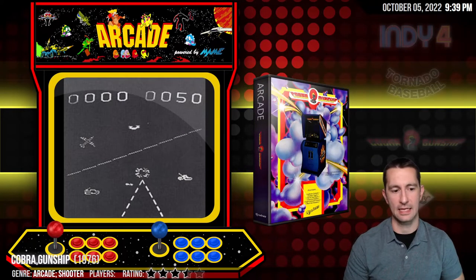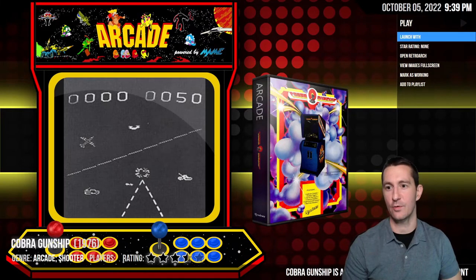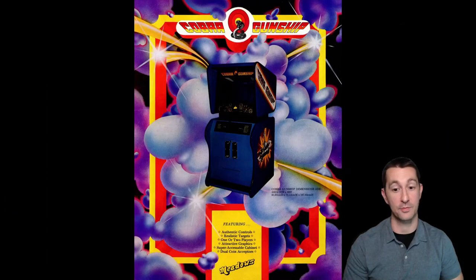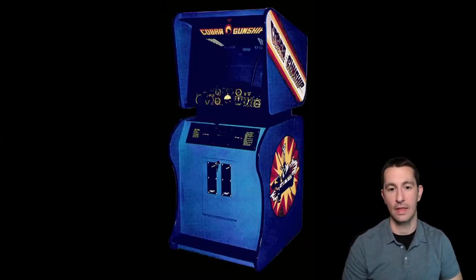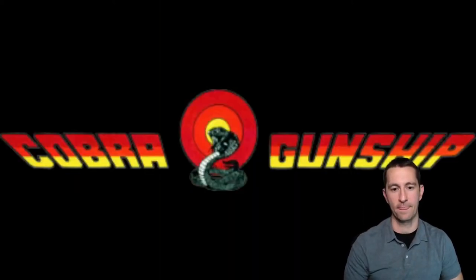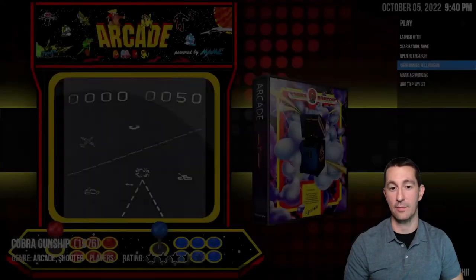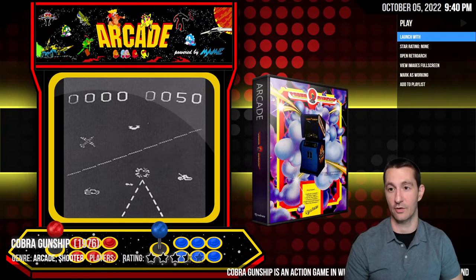Moving on to Cobra Gunship from 1976 in the arcade. This is from a company called Meadows, not Atari. Features: authentic controls, realistic targets, one or two players, attractive graphics, super accessible cabinet, and two coin slots. The game itself only does black and white but they put color overlays in front of it. We only have one picture for the artwork and this doesn't run — we need a simulator — so zero stars for Cobra Gunship.